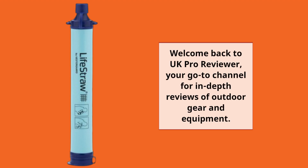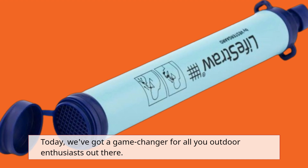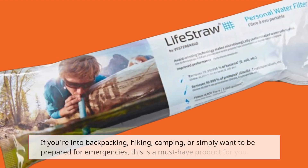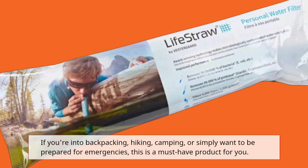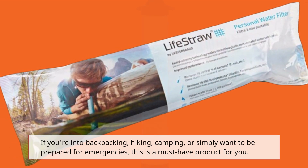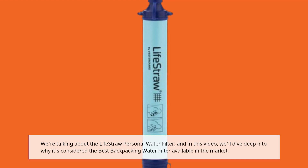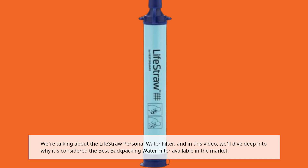Welcome back to UK Pro Reviewer, your go-to channel for in-depth reviews of outdoor gear and equipment. Today we've got a game-changer for all you outdoor enthusiasts out there. If you're into backpacking, hiking, camping, or simply want to be prepared for emergencies, this is a must-have product for you. We're talking about the LifeStraw Personal Water Filter, and in this video we'll dive deep into why it's considered the best backpacking water filter available in the market.